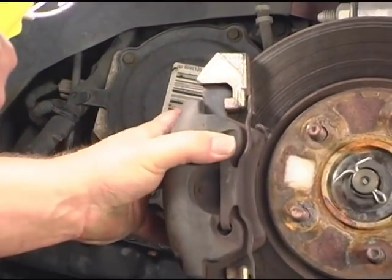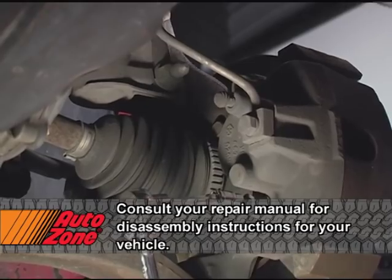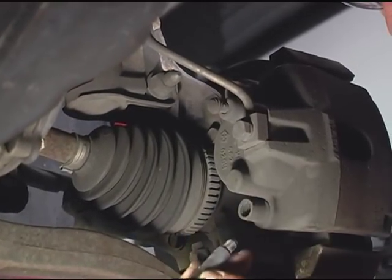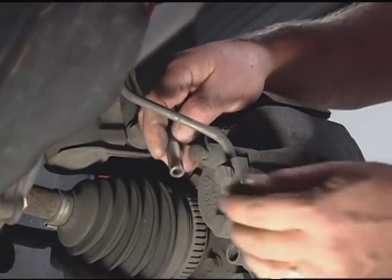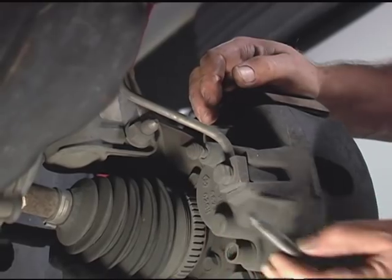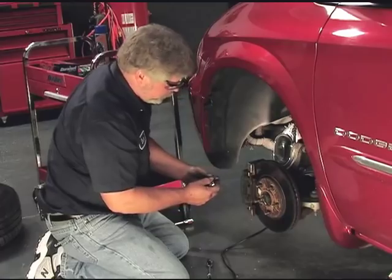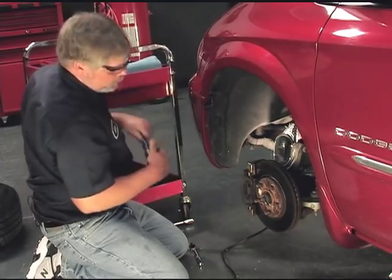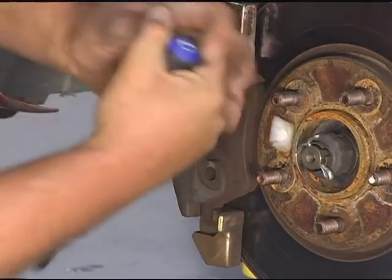Let's go ahead and take the caliper off and take a good look at the disc pads and see what condition they're in. The two mounting bolts for the caliper are actually slide pins. If you look at the bolt real close you can see that it's threaded on one part and then we have a smooth surface on the second part. This is also a good time to inspect the pins to make sure there's no wear on it — you shouldn't be able to feel anything with your fingernail when you run it across it. This is an anti-rattle clip; it just snaps out of its hole.